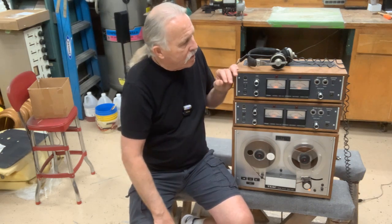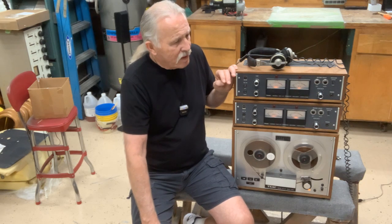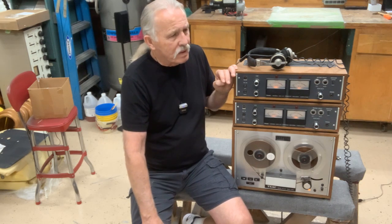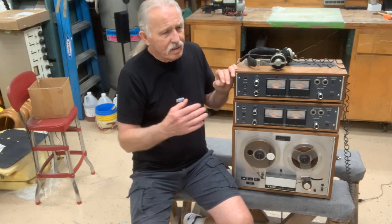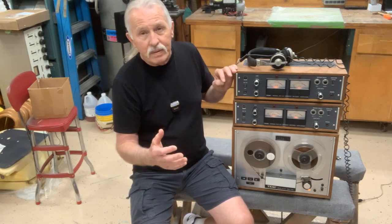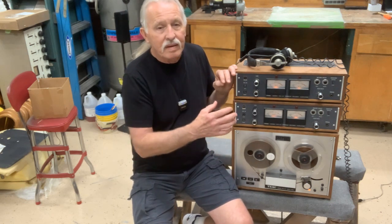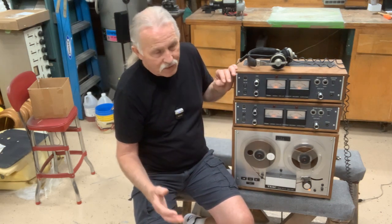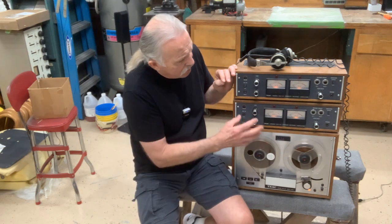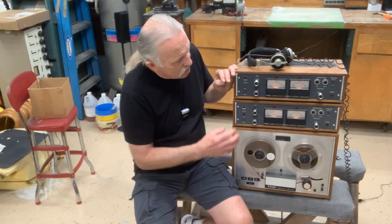I think this machine probably dates to about 1970, somewhere right in there — maybe '71, not sure. Because after they made this machine, TEAC came out with a better system, a better four-channel, and then after that, an even better one. So I think this was around 1970, and it is a little limited.